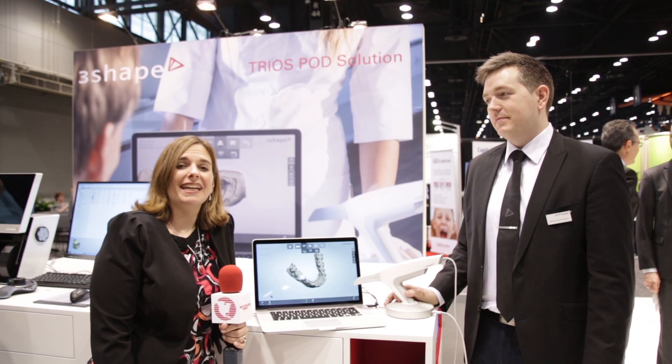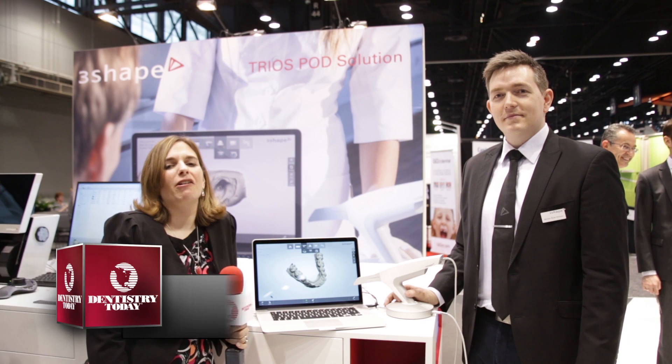Hi, I'm Ali Cook for Dentistry Today, coming to you once again from the floor of the Chicago Midwinter Meeting. Right now I'm at the 3Shape booth where I'm joined by Morten Ride, who is product specialist and trainer for the TRIOS system. Morten, what do you have to tell us about today?